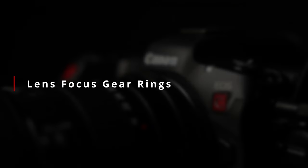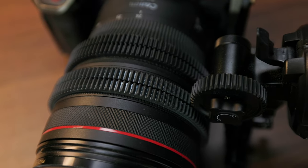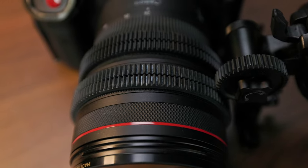The other part of the follow focus equation is, of course, the lens focus rings. If you're shooting with cinema lenses, those focus gears are already built in. But if, like me, you shoot with still lenses, you're going to need some kind of mod 0.8 gear to put on them. For that, I actually use Tilta's seamless focus gear rings. SmallRig does make similar options as well — I just happened to go with Tilta's first.